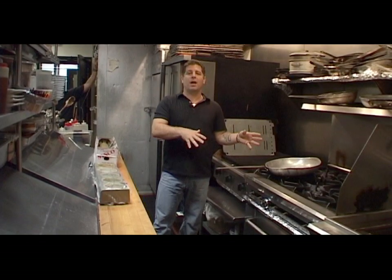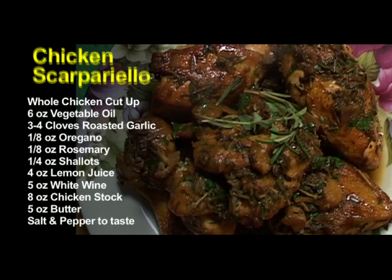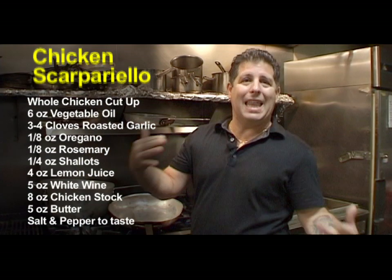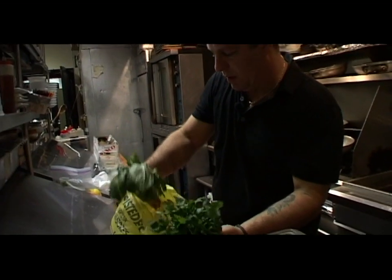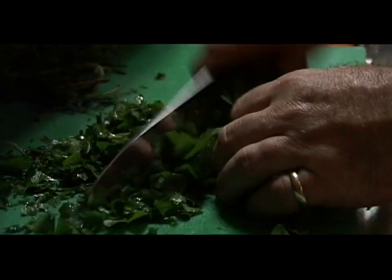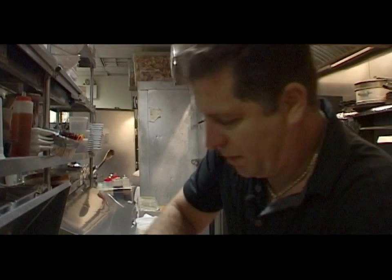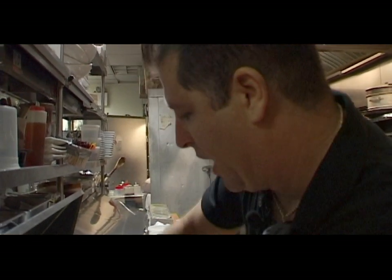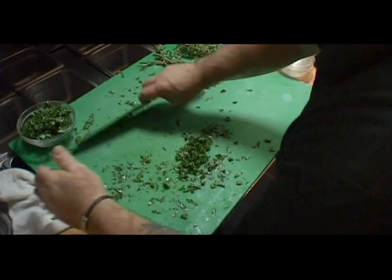We're doing a chicken scappartiello and a linguine and white clam sauce. Obviously the chicken scappartiello is going to be chicken on the bone, done in a white wine lemon butter herb sauce. Fresh parsley, fresh basil — this is mostly for the pasta dish. We're chopping up some fresh parsley; I always use Italian parsley for these dishes, just giving it a rough cut. We also have oregano, fresh parsley, and fresh rosemary — we're prepping for two dishes here.